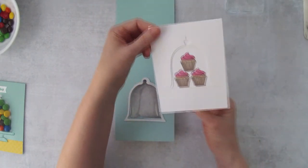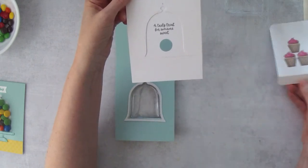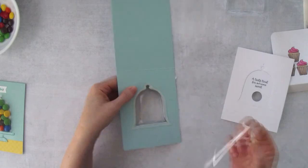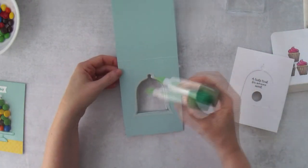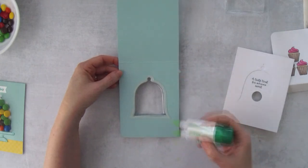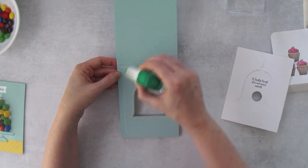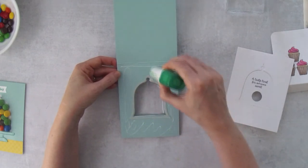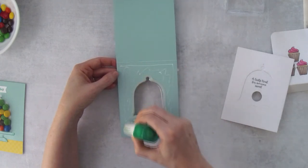We're going to work on the inside. I'll pull out this piece for a second, take the backing piece off, and run Tombow all around the dome. We just want to make sure we've got adhesive around the dome.